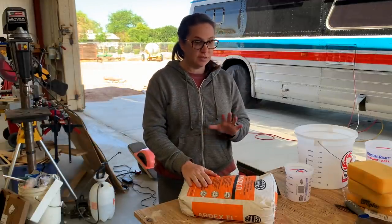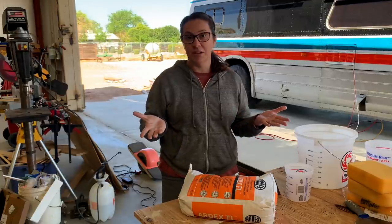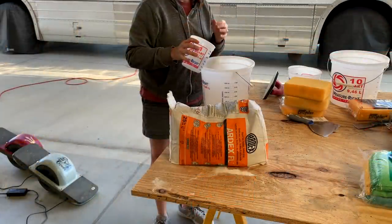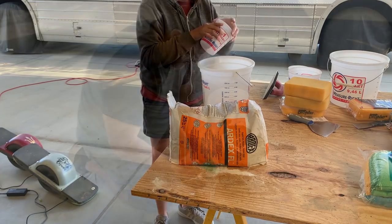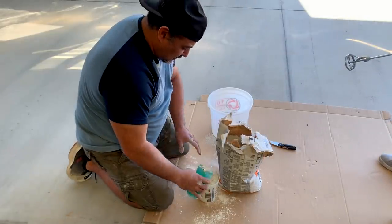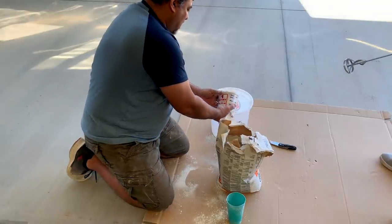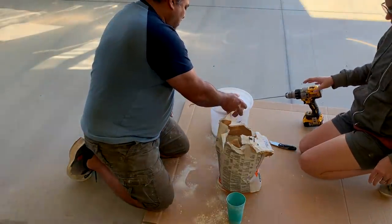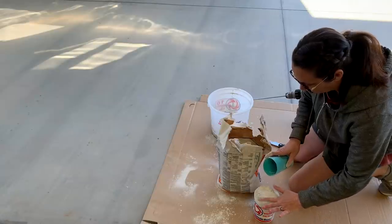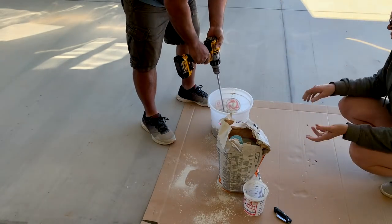We're ready to start mixing. We're going to work in small batches because it only has about a 30-minute pot time. We've never done this before, so we'll mix up a small amount and see how far it gets us. We're doing four of these and two of these - it just says mix till creamy.